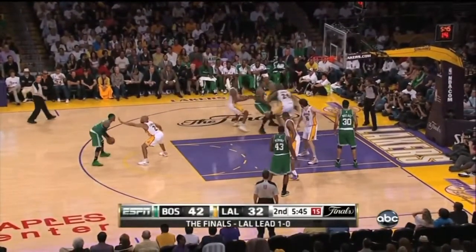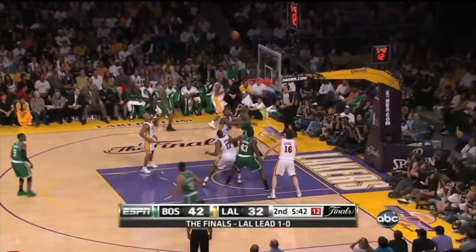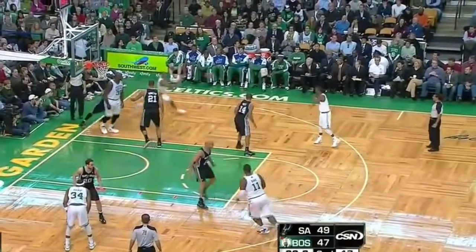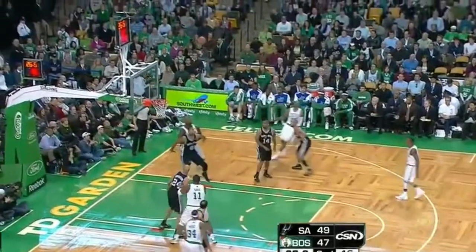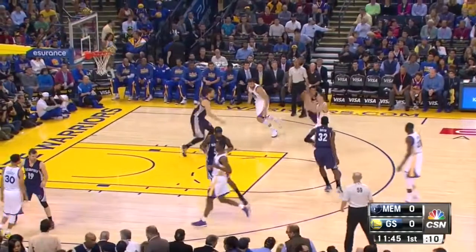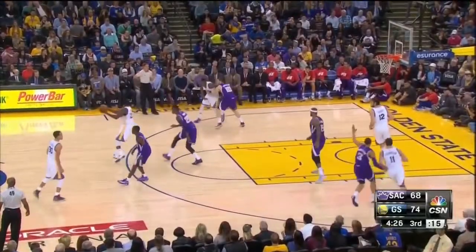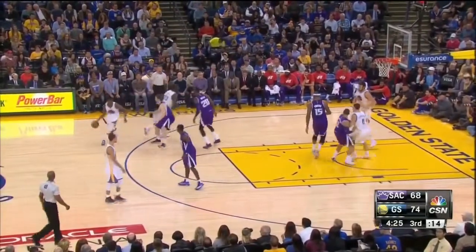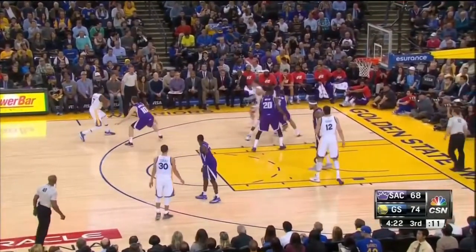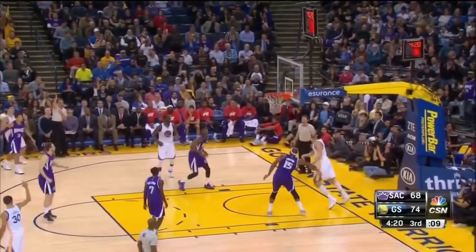Watch here as Ray comes off the screen and adjusts his feet before he shoots, which allows him to get the balance so he can get a good shot off. You'll also see a lot of times where they come off the screen and just set their feet really quickly as a two-step hop into the jumper. Watch when Klay shoots how he dips the ball almost to his knees very, very quickly before he shoots it.